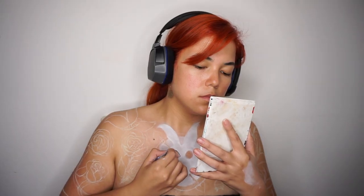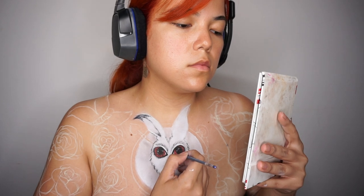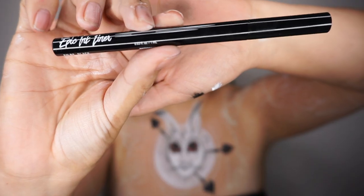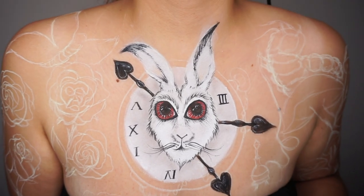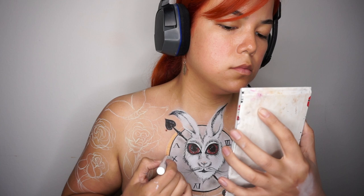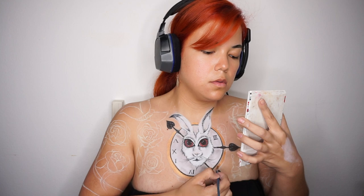Ahora con mi Ultimate Palette de Freak Show voy a empezar a agregar todos los detalles a mi conejo. Con mi Epic Ink Liner voy a estar trazando los números de mi reloj — miren qué bonito me está quedando. Ahora con este Jumbo Eye Pencil en el tono Pure Gold voy a hacer el borde de mi reloj, y con mi Foil Play lo voy a sellar para que no se mueva.